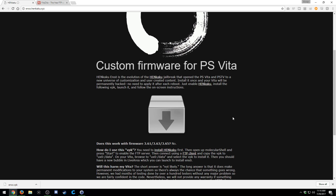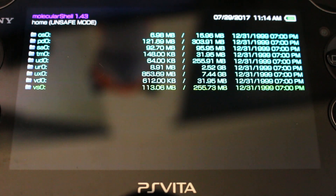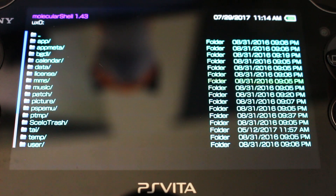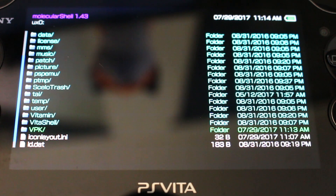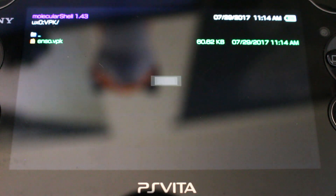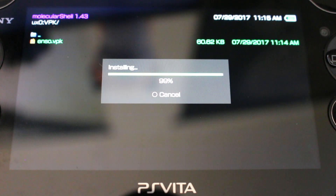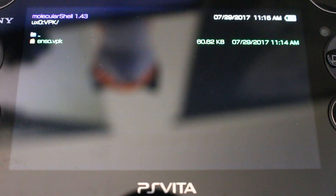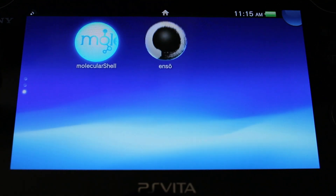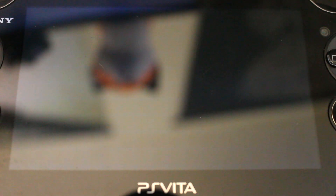Disconnect from FileZilla and finish the rest on the Vita. In MolecularShell, press Circle to cancel the FTP and navigate back to the ux0 directory. Find the 'vpk' folder, press X on it, select enzo.vpk, and press X. It will ask if you want to install the package — press X for Yes. It will install, and when done, press the Home button to exit. Now go to the new Enso application that's appeared and load it with MolecularShell running.